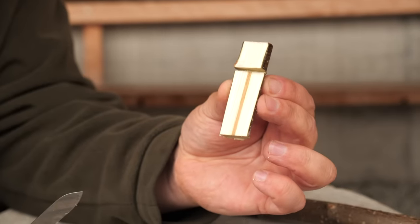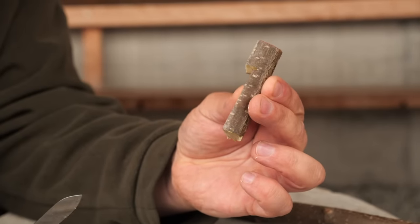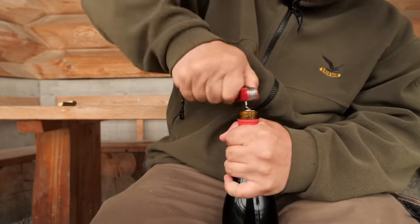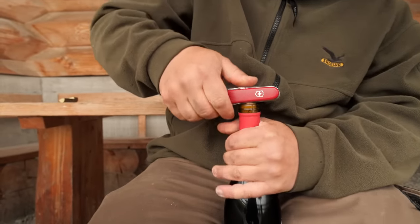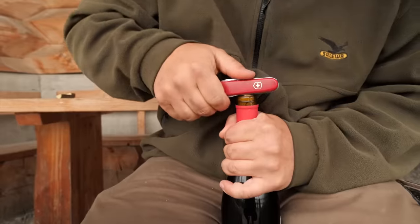This is the spacer you need. Turn the corkscrew all the way in, then use again the leverage trick like this.